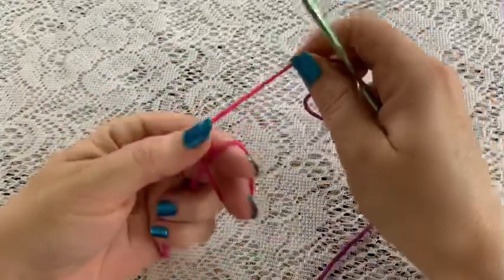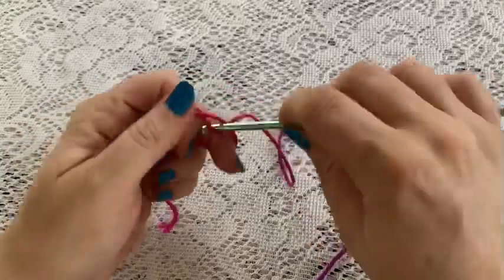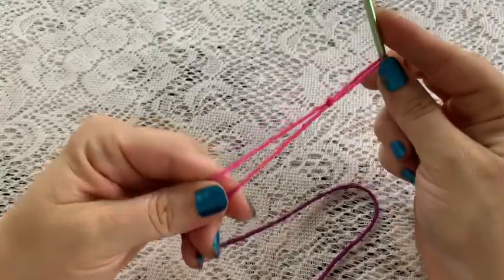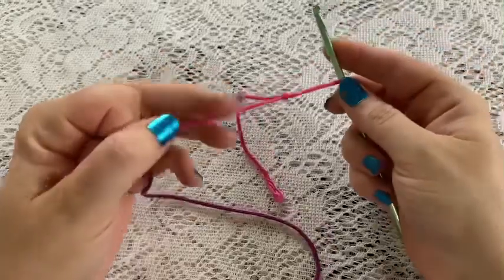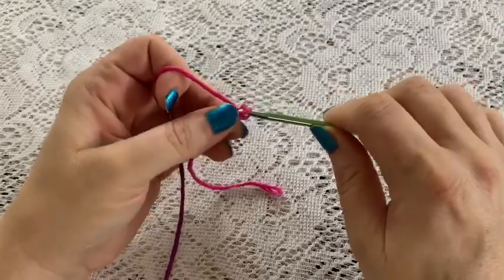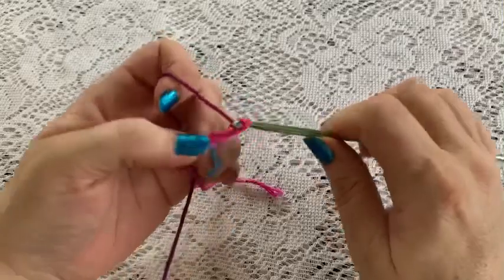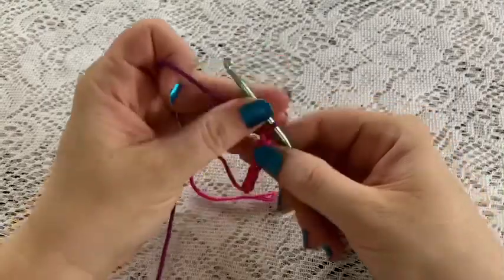To begin, you'll start with a slip knot. Wrap the yarn around your fingers, reach through, bring up your loop, grab both ends and pull - that tightens up your knot. Then you can let go of that tail and pull on the working yarn, and we'll start with a chain of 26. Grab your yarn, pull through, and just keep doing your chains until you have 26.